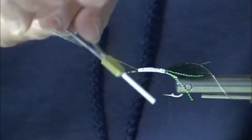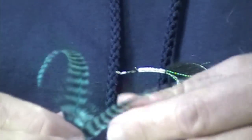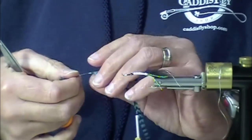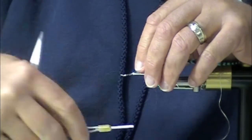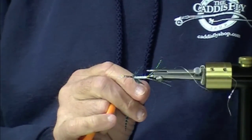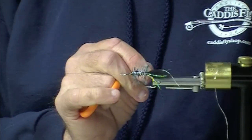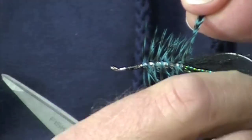Now I'm going to palmer this American saddle clump — this is a Kingfisher blue grizzly hackle. Notice the way we're tying this in: we tie it in by the butt at the front of the fly. The butt is the base of the feather, and we palmer it to the rear of the fly. These feathers are really nice because they are tapered, so you get a little bit of that tapering effect on the fly.